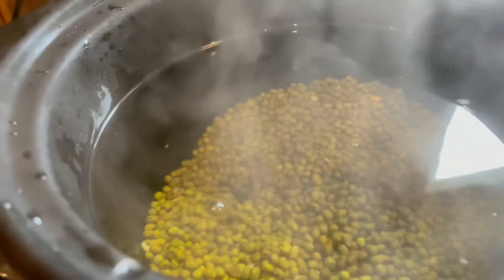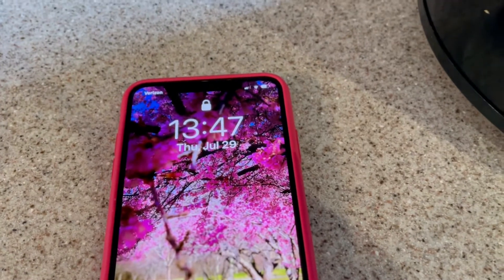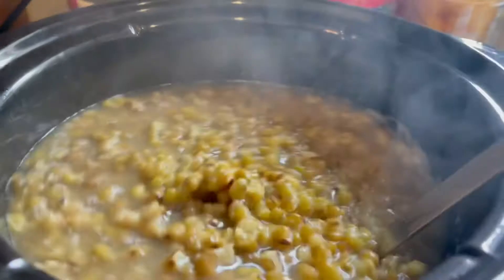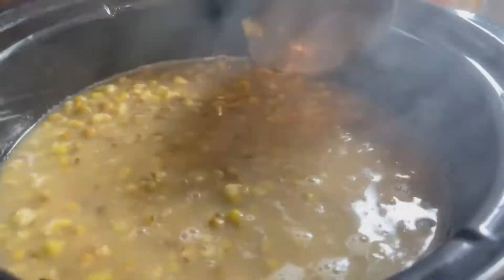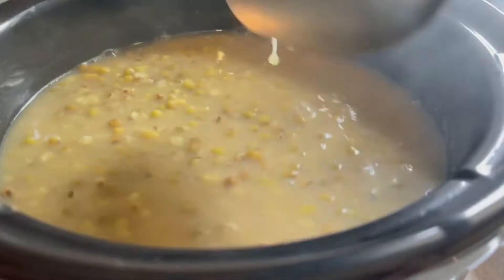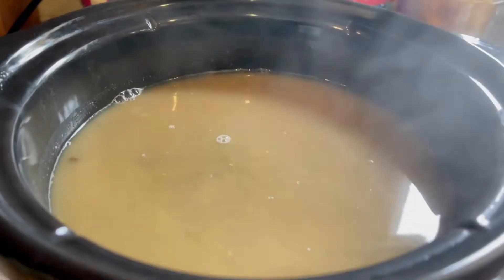Let's check it again after two to three hours. It's 1:47 p.m. — let's check the mung beans if they're soft enough. It's only been an hour and a half and it's already soft! Let me leave it for another 30 minutes so it will be very very soft. You don't have to check it every now and then, just leave it in the crock pot — the crock pot will do the magic.